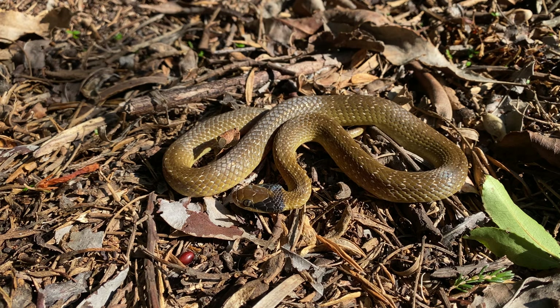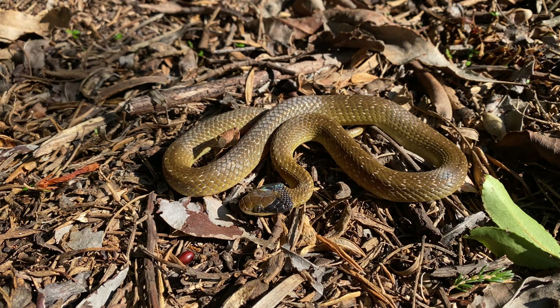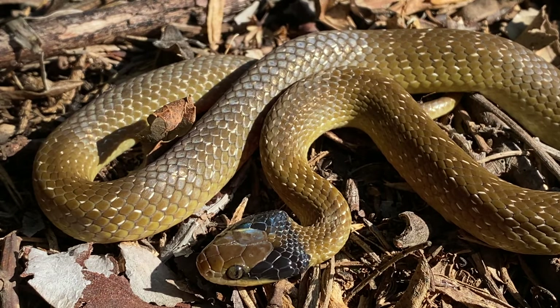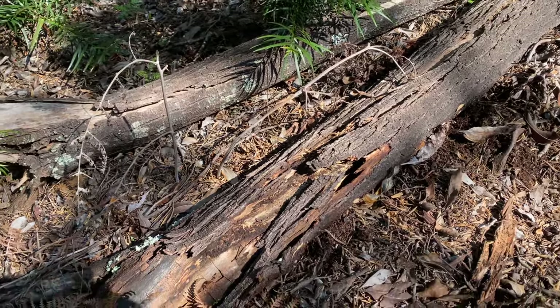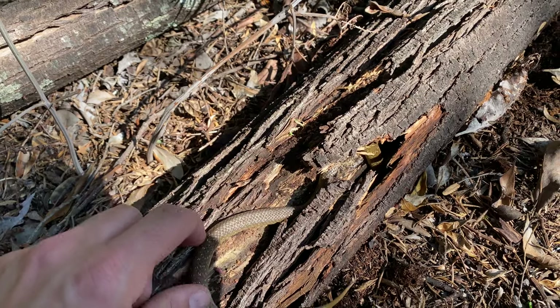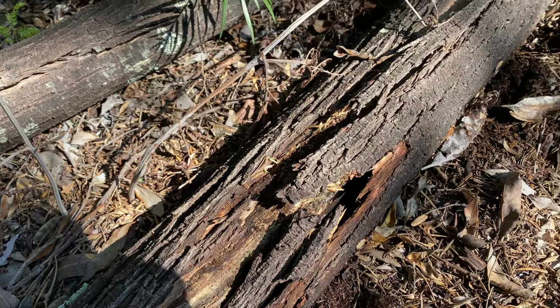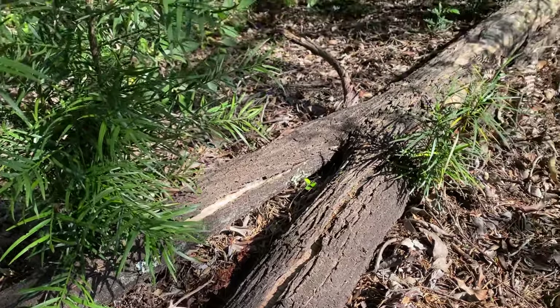They're usually quite grumpy but this guy's really chilled. I actually found him while following a little Tetradactylus seps running along the forest fringe — as I went to look at the log the seps had run under, this guy was just chilling in a crack in a fallen tree trunk. I was able to pry him out very gently just to get a better look. I'm going to grab a couple of photographs and let him go — putting him right back under the piece of bark. It's actually a really good spot because it catches the mid-afternoon sun so he can warm up nicely before going to look for food.